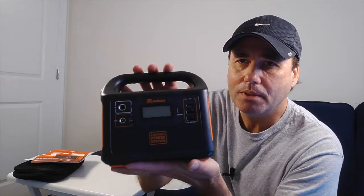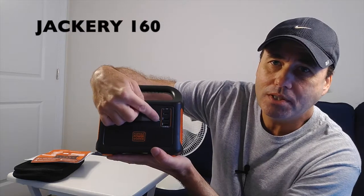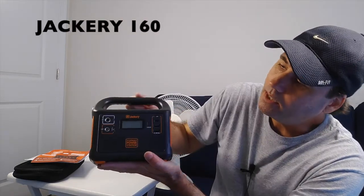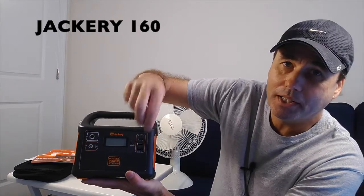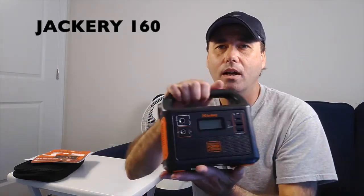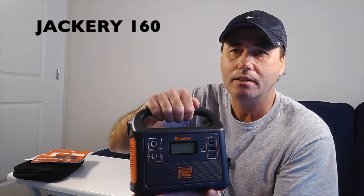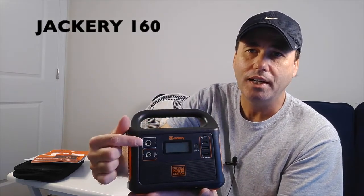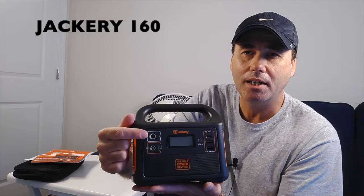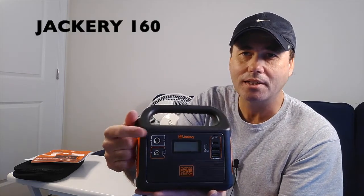So it has two USB ports and a USB-C port, and a button up here to activate it. When you plug something in, you press the button to activate it. Over here is the input — when you want to charge this unit, you plug the charger in here and then into a wall. I'll show you the accessories that came with it for charging too.